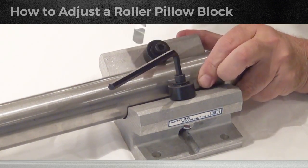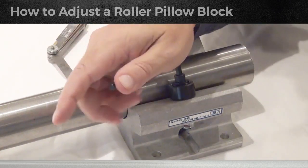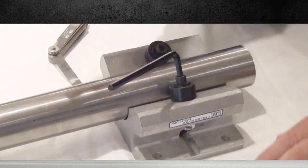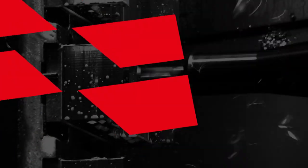There we are. We have friction fit between the roller and the shaft. Once you get that done, hold this very stable and tighten up that nut. Loctite on it when you're done will work fine. We have a two-thousands gap between the shaft and the roller.